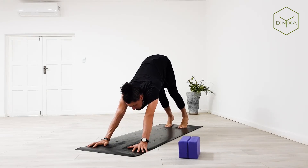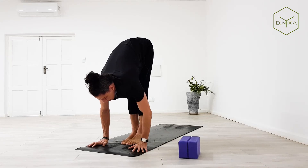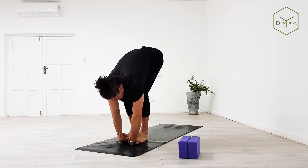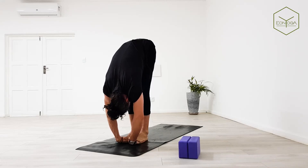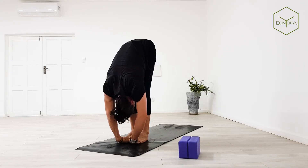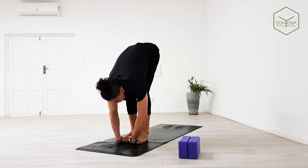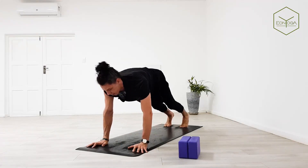Now bend into knees, look up. Inhale feet in between hands, halfway lift, and exhale forward bend. Bend into knees and place your hands underneath your feet. You might want to separate the feet just a little bit — traditionally speaking it's hip distance, but we're keeping them closer together. Exhale forward bend. Shoulders pulling towards your waist. Inhale with softness in the knees, looking up. Exhale step or jump back, lower down chaturanga.